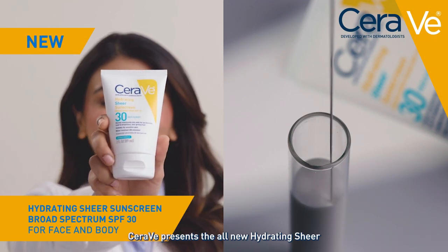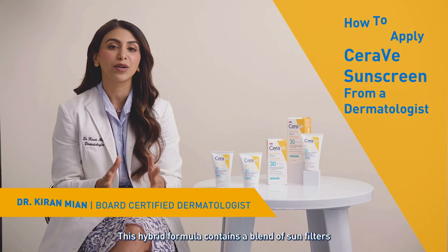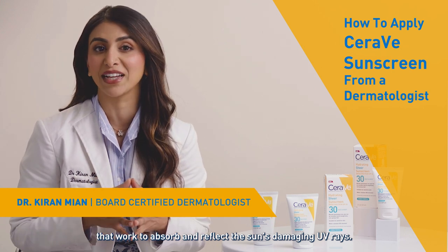CeraVe presents the all-new Hydrating Sheer Sunscreen with SPF 30 for face and body. This hybrid formula contains a blend of sun filters that work to absorb and reflect the sun's damaging UV rays.